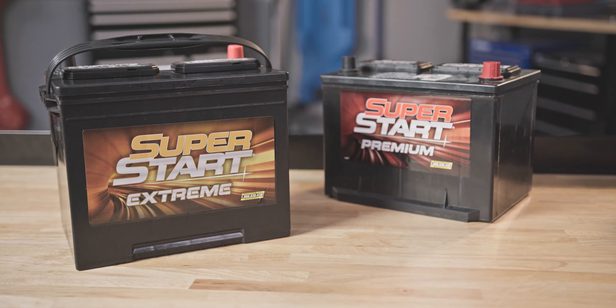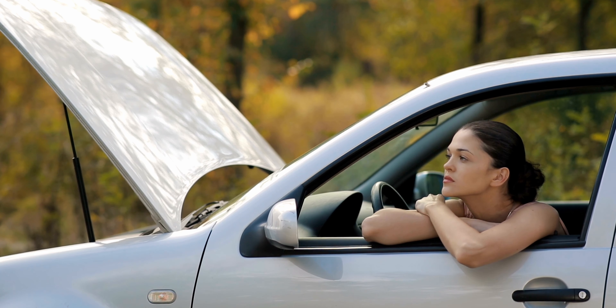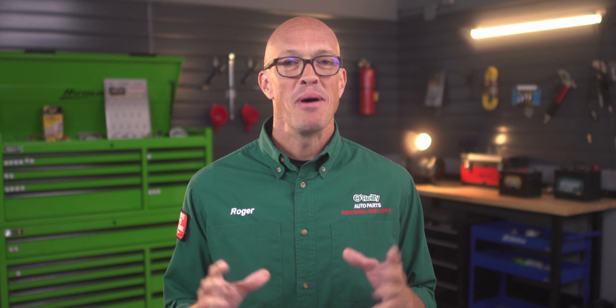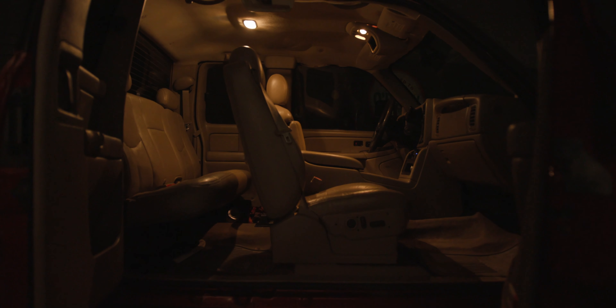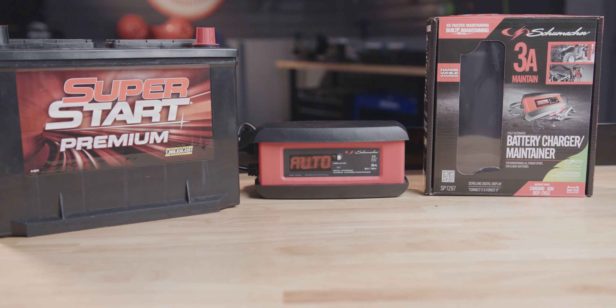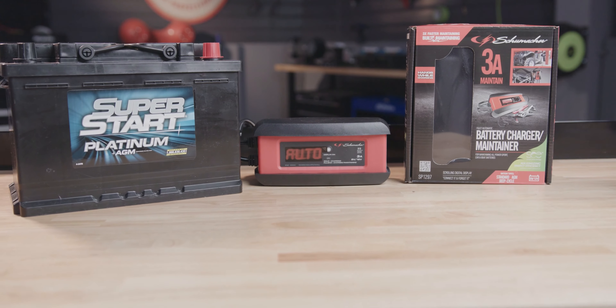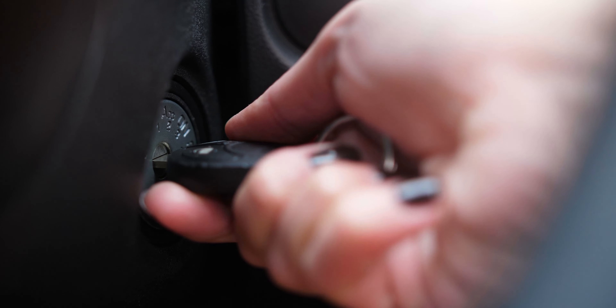Car batteries help to start and run your vehicle, and regular maintenance and cleaning can help you avoid a dead battery or a breakdown on the road. The battery's role is to supply power to the starter as well as powering any electrical accessories when the car's not running, like your radio, courtesy lights, anti-theft system, and door locks. Maintaining your battery before problems arise can help your vehicle's battery last longer and perform at its peak, while giving you peace of mind knowing that your engine will start no matter the conditions.